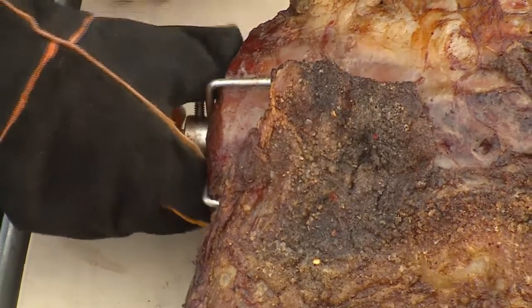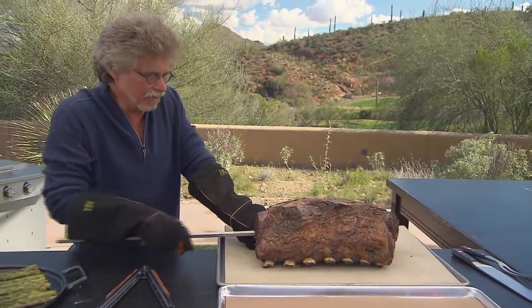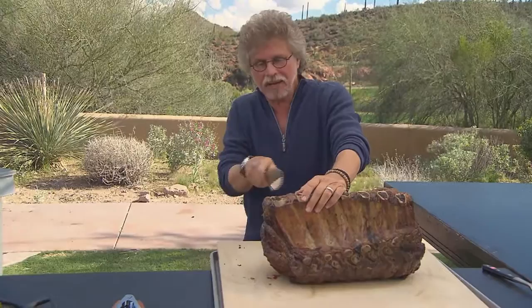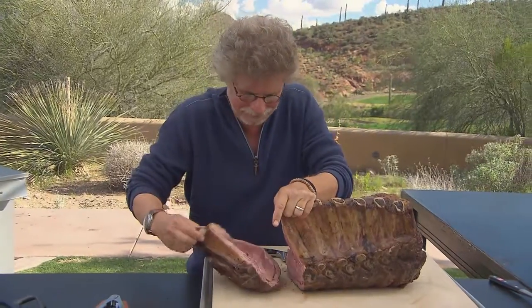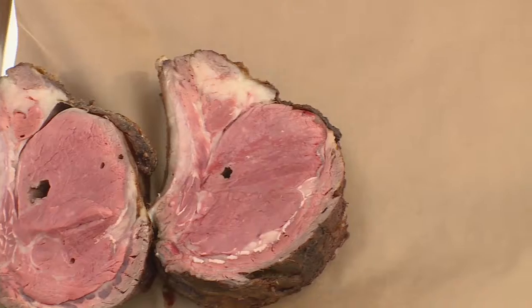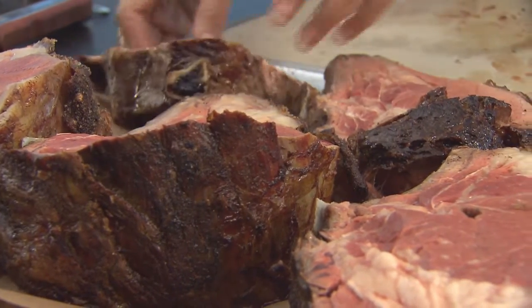Now, back to the prime rib. Remove the prongs and remove the spit from the prime rib. Lift up the prime rib and cut it into seven monster steaks. Here's one — that's the biggest steak I've ever seen. Obviously, these steaks are going to be shared by more than one person. The last step is to grill these over a wood fire so you get extra smoke, extra crust. Everybody gets an end cut.